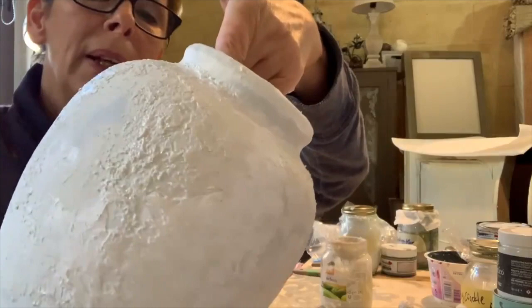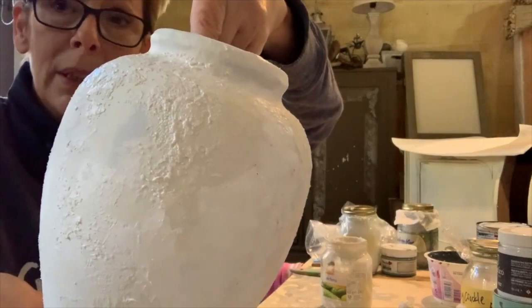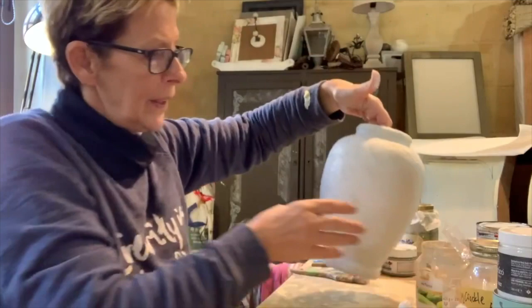I'll speed up the drying time with my heat gun, and then I'll put the Crackletex and the Easy Crackle on. For that, I need to let it dry naturally and not use my heat gun or blow dryer, because otherwise it might not work. But look at this texture — this is exactly what I'm going for and what I'm looking for. The next step will be the crackle, and then another layer of colour. I'll be back for that.